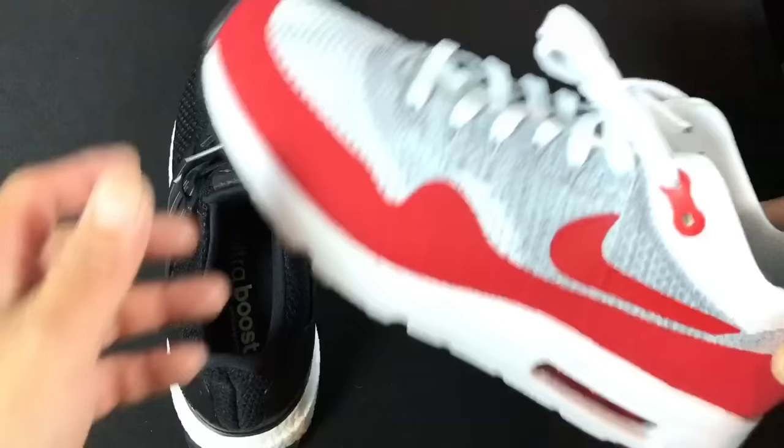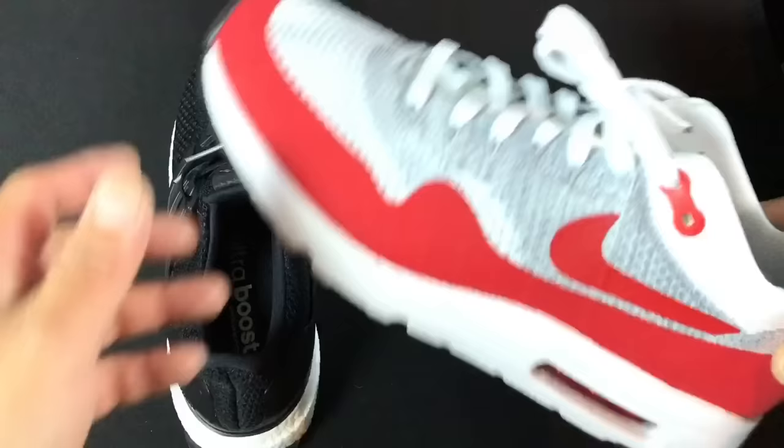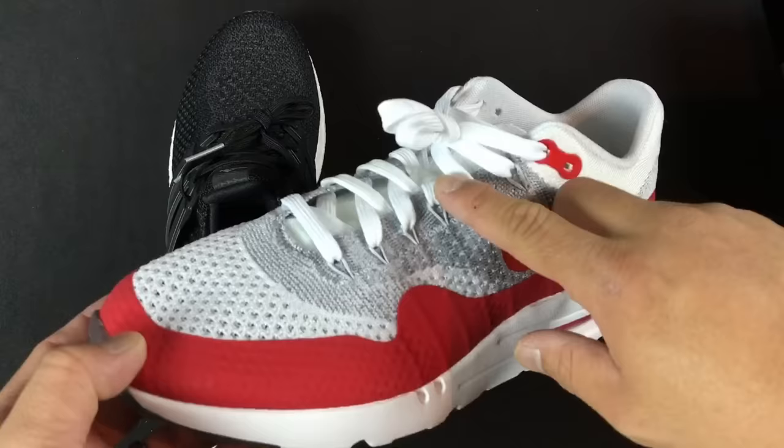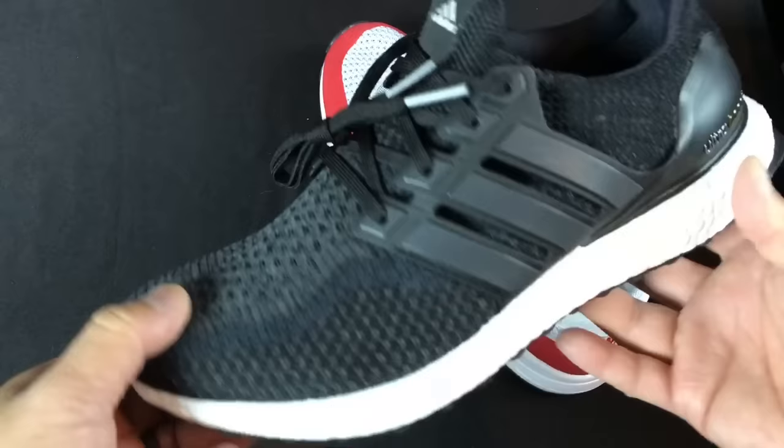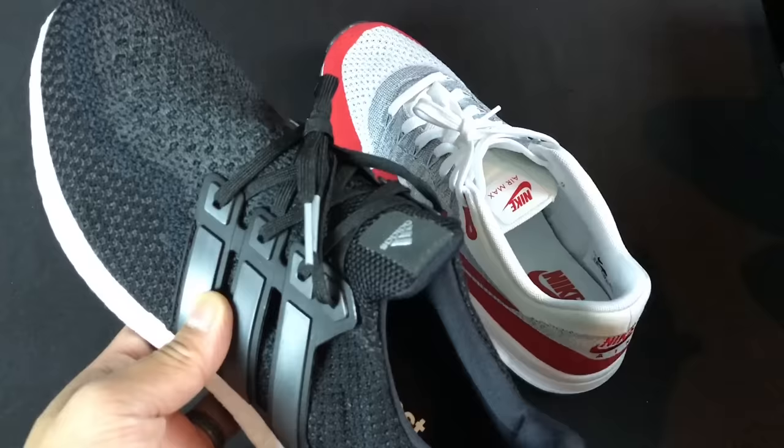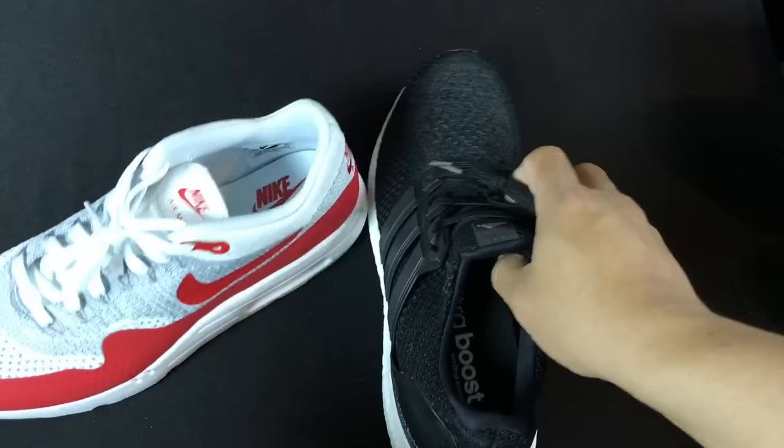I'll go ahead and show you starting with the first method. I've been asked quite a bit how to do this DS loop. As you can see, this is the dead stock loop on the top — it gives a different look than tied-down laces and it's for those who want to wear sneakers casually. This isn't obviously how you're going to lace up for a basketball game. I'm going to untie it and show you.